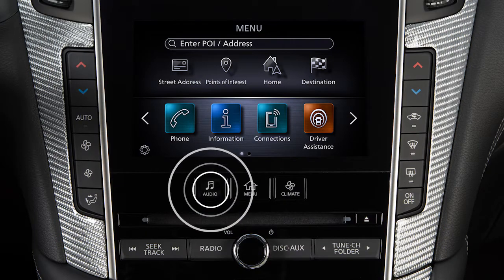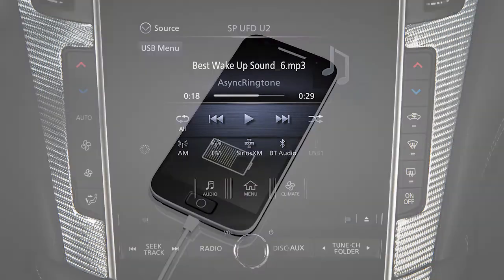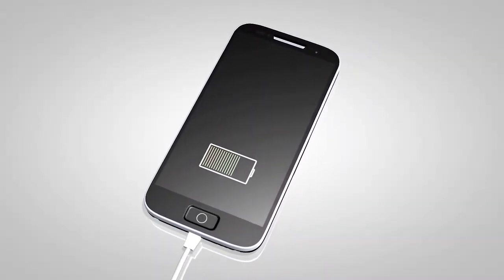Press the Audio button, touch Source, then the desired audio mode. If compatible, the battery of your device will charge while connected to the vehicle.